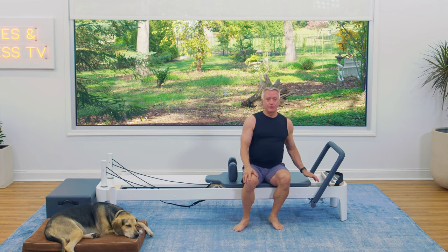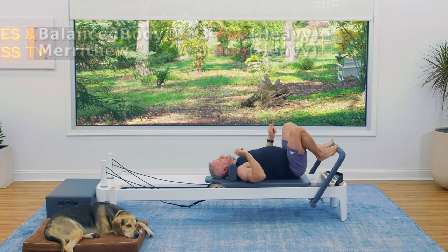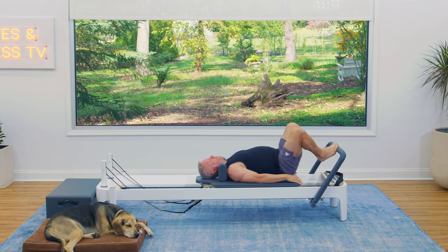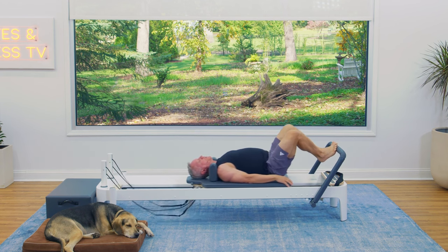I've got three red or three heavy springs on, and we're going to come down onto the carriage, put our feet on the foot bar in the V position — toes apart, heels together, knees about shoulder distance apart. We're going to push the carriage out and return. Use an inhale as you press out and an exhale to return. Just get yourself moving, and then we'll talk a little bit more about form.